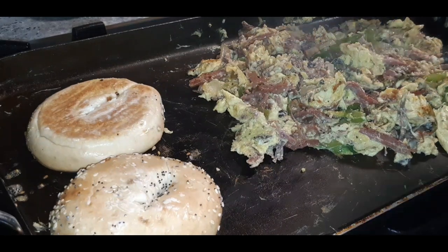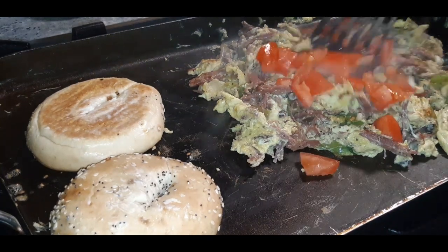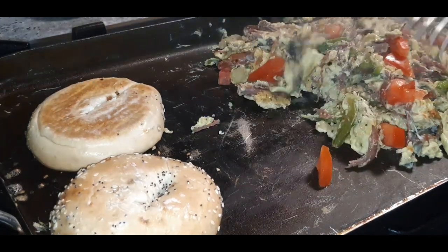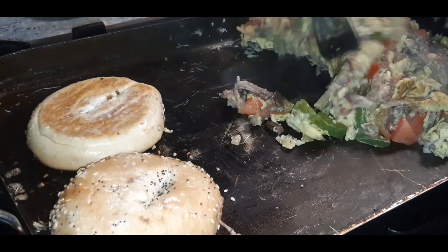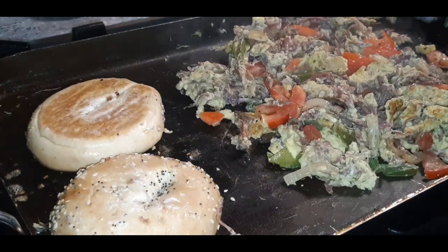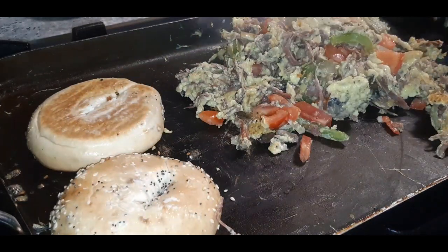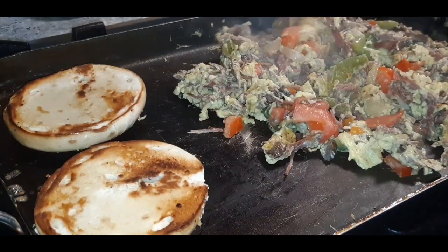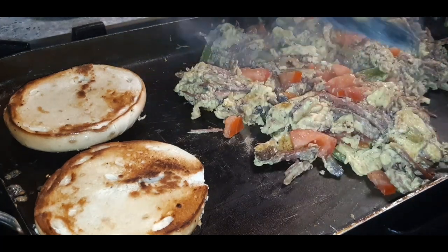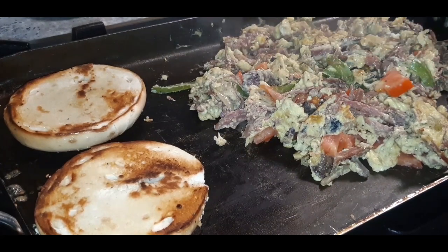Now I'm going to add some nice beautiful diced tomatoes and just incorporate those right into the mixture. The tomatoes are going to give it a nice fresh element. Let's check our buns — looking good, I'm going to toast the back a little bit more. I definitely don't want to cook the tomatoes down too much; I just want them warmed up a bit. Now I'm going to start building my sandwich.